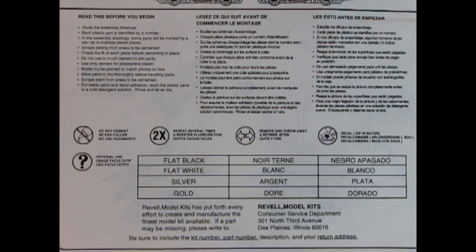When we were about to look at the instructions there was a little box that said to read the back panel first. It says to study the assembly drawings. We also have our symbols: do not cement, repeat two times, remove and throw away, decal application, and optional parts indicated by a question mark. Then we have our paint color call-outs in three languages.